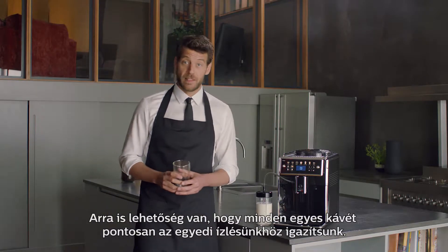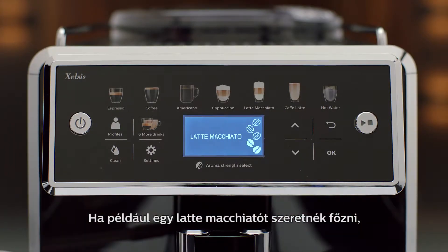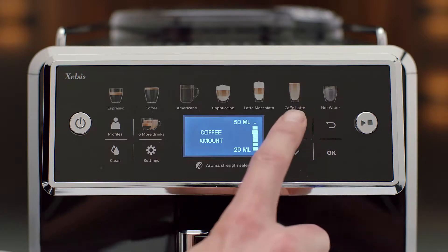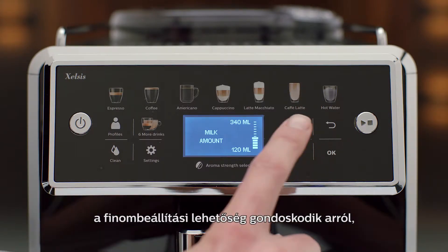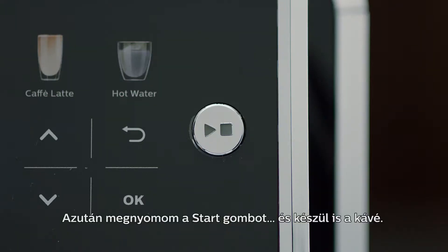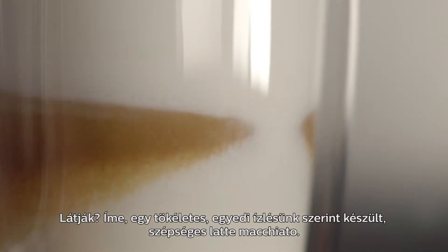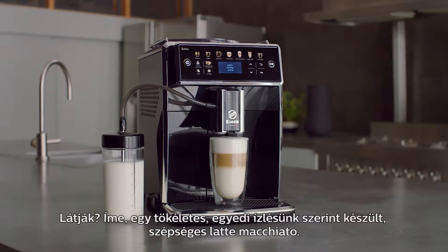You can also easily customize any beverage. Let me show you. I'd like to brew a latte macchiato. I touch the latte macchiato icon, and with an adjustment, my latte macchiato will be perfetto. Press start, and there you go. A perfect personalized latte macchiato.